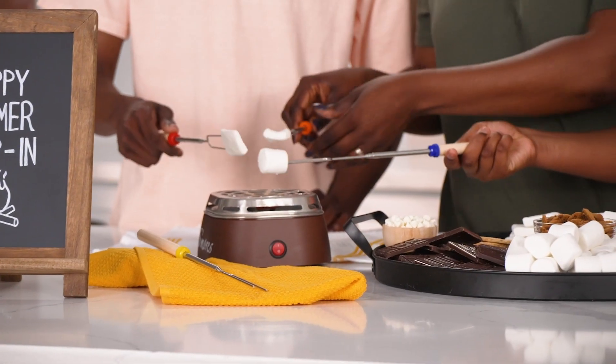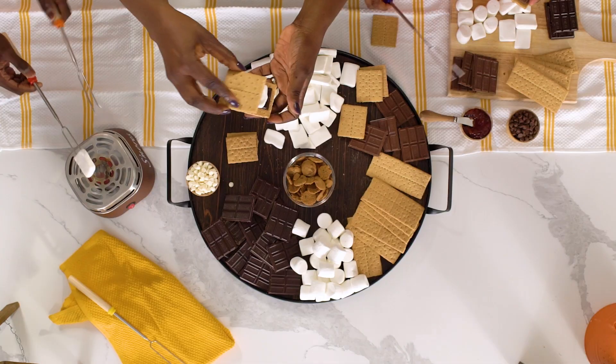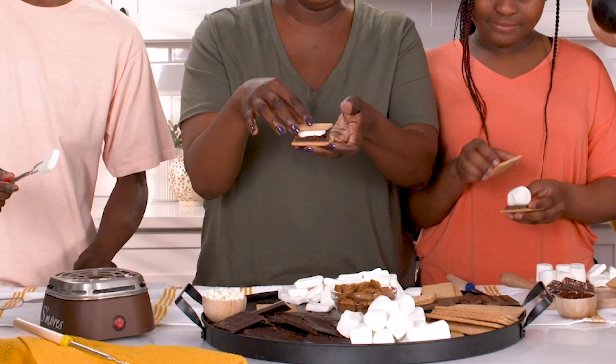If you don't have one at home, you can roast them in your oven or over your stove, and it'll come out just as good.